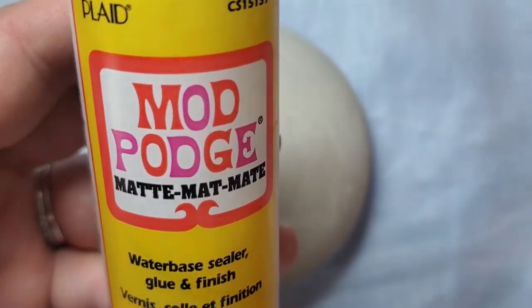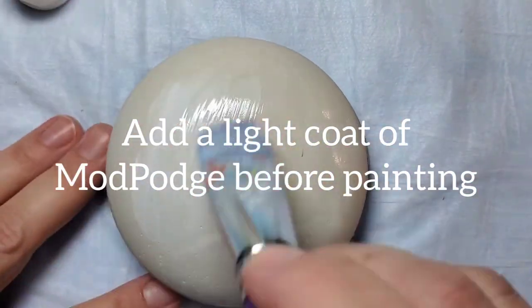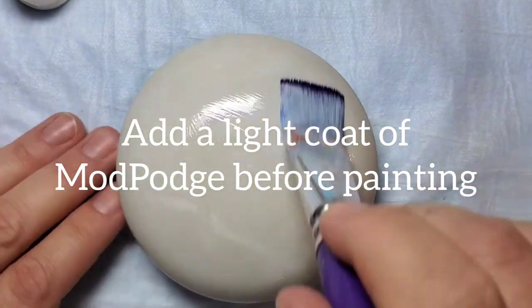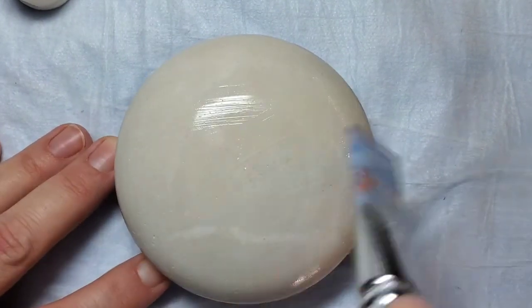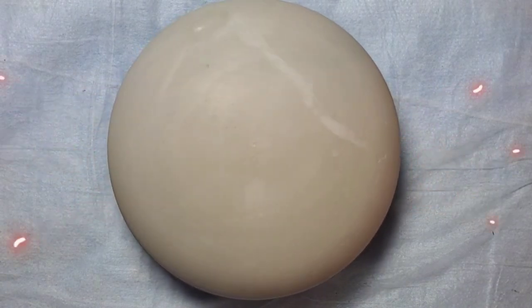After these have set out for a couple of days, I put a light coating of Mod Podge on them to give them a nice seal. They can be a little bit porous and soak up the paint, so this helps the paint really adhere to the stone and be nice and opaque. And now you're ready to paint a beautiful design!